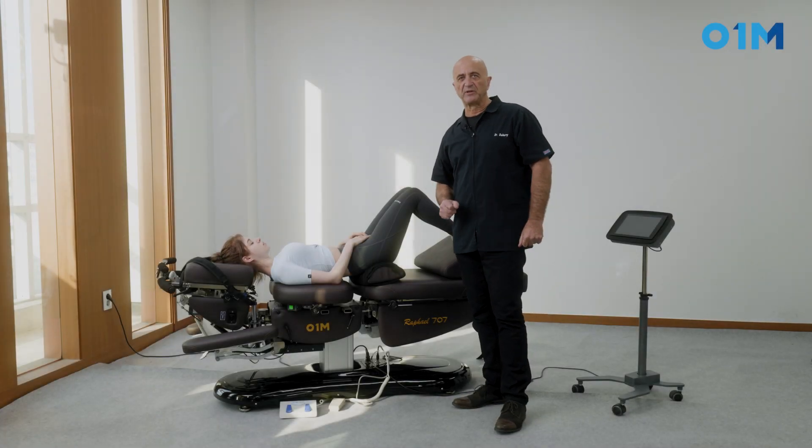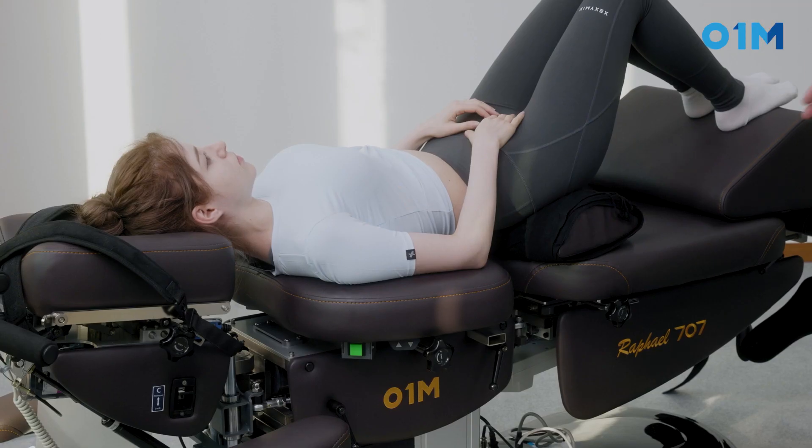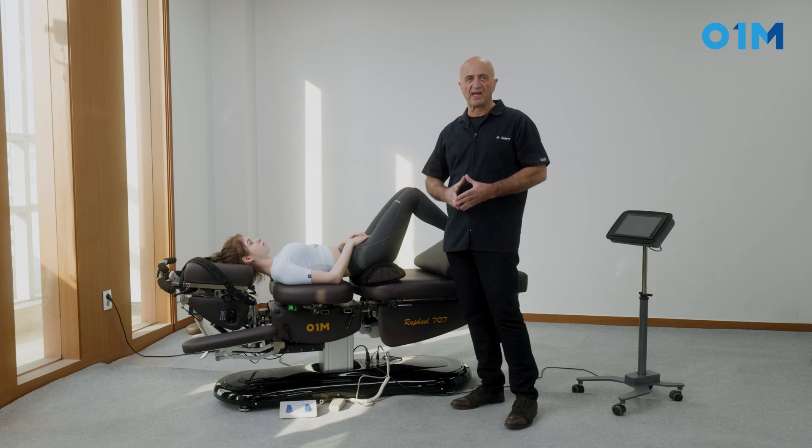The treatment of an enterospondylolisthesis on a segmental table like this one. Great treatment, works very well.